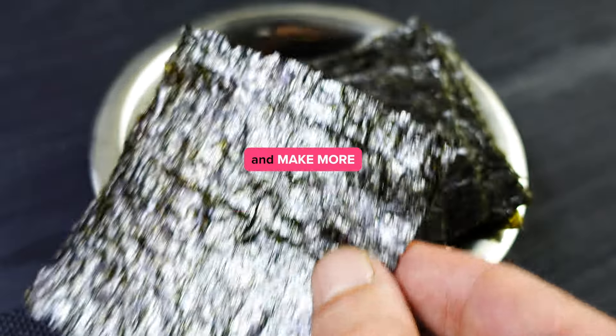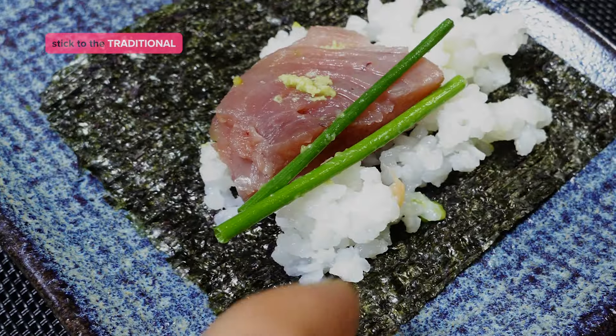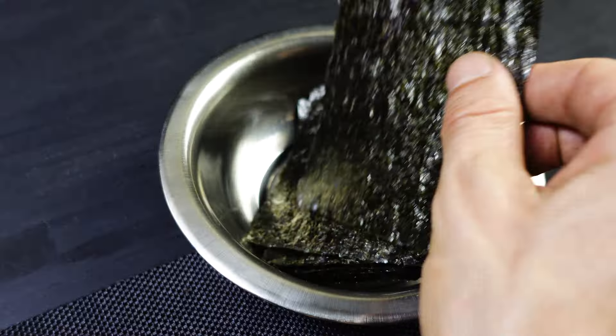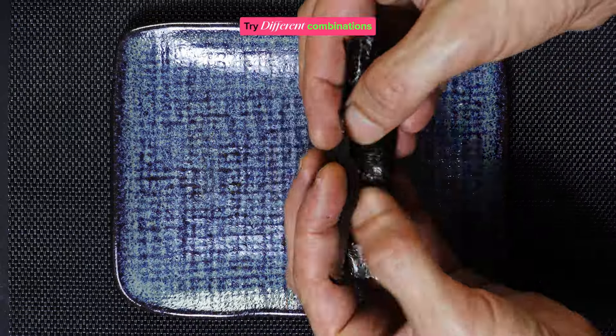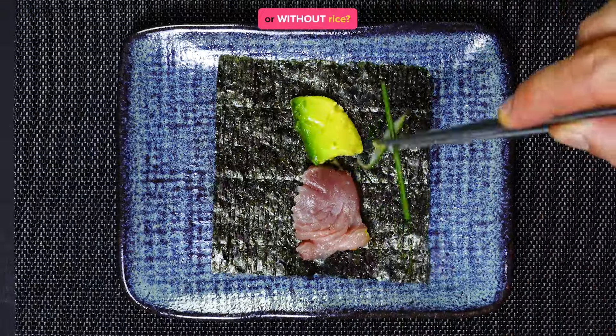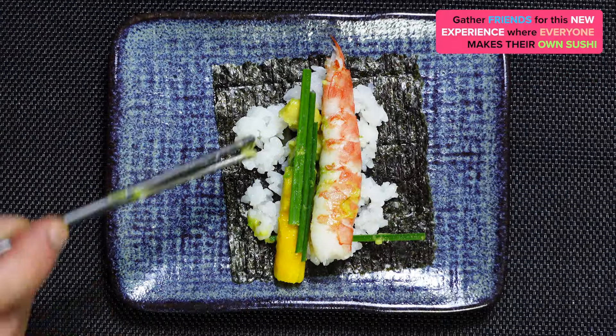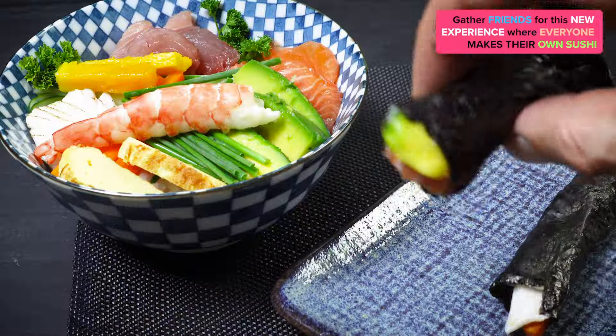Just eat and make more. Stick to the traditional, try different combinations, maybe a vegetarian one, or without rice. Gather friends for this new experience where everyone makes their own sushi.